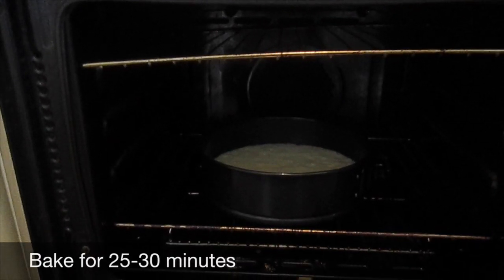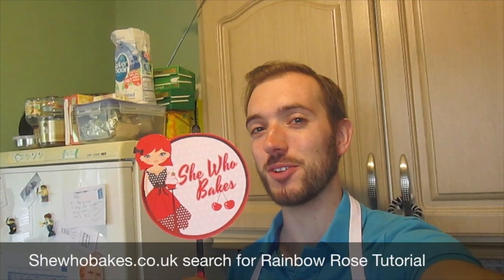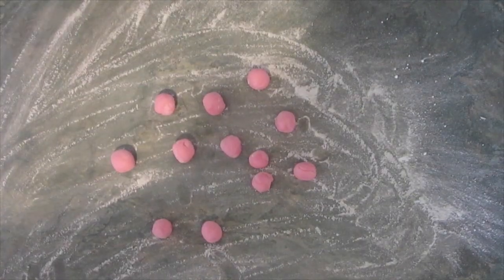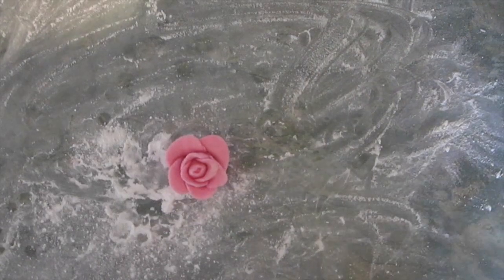Put the mix into a 23 centimeter lined springform tin like this. Bake for 25 to 30 minutes. Now it's time to make the rose for the top of the cake. I will be using Miss She Who Bakes' tutorial which can be found at shewhobakes.co.uk — search for rainbow rose tutorial. Time to make magic.